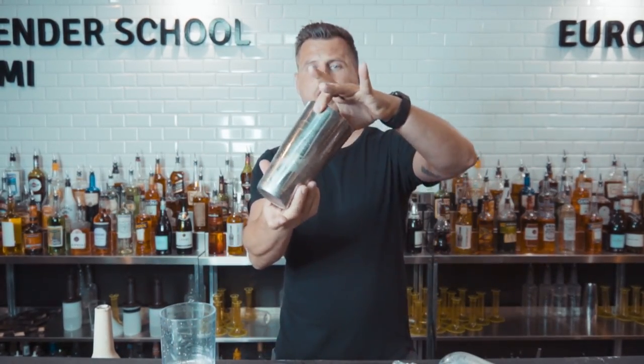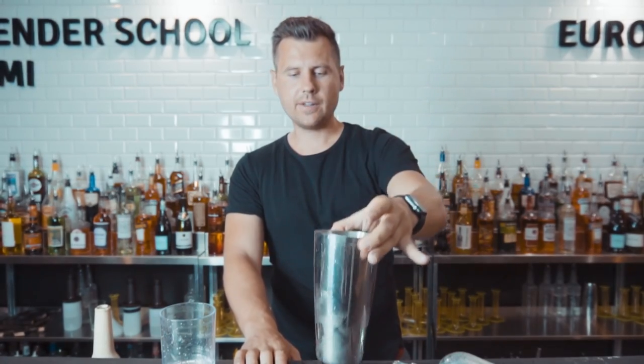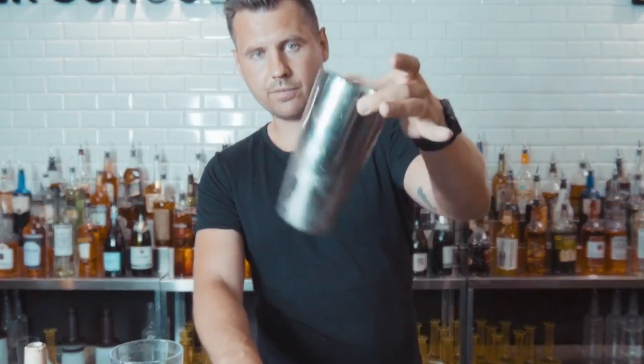The second one is even easier — you just hold the shaker with your middle finger and thumb like this, and do this rotation. I already showed it to you in many tutorials, so it should be really easy. You take it, top, one, two.